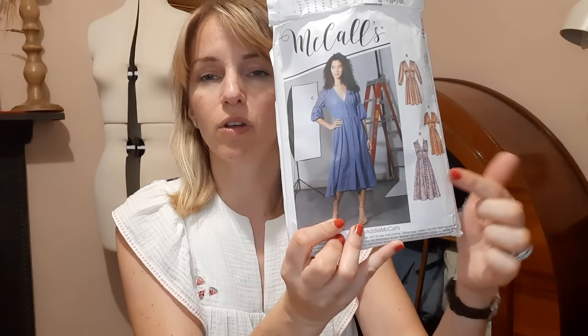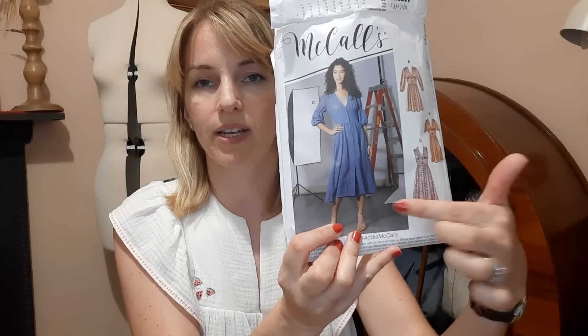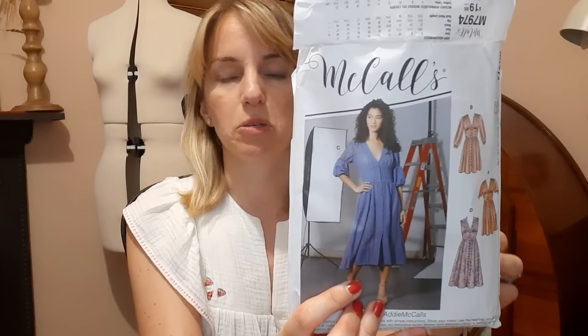You can make M7974 in different variations - there's a long sleeve version with a bell sleeve at the bottom, a normal straight long sleeve, a shorter length with little ties cinched in, a sleeveless option, and they also have an option to do a little collar shown on version D. It has quite a plunging V-neck and a panel along the middle section.